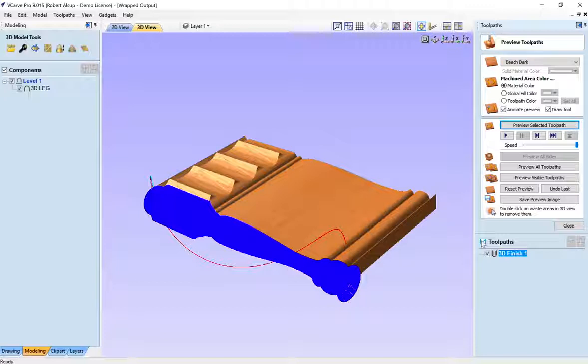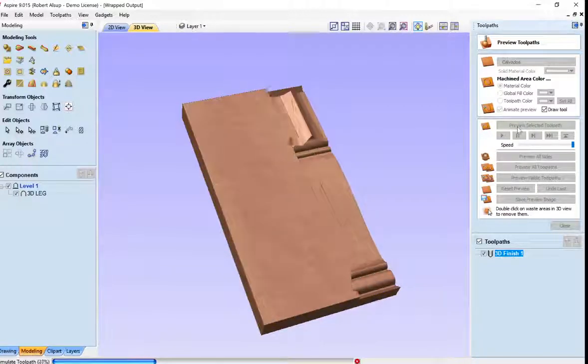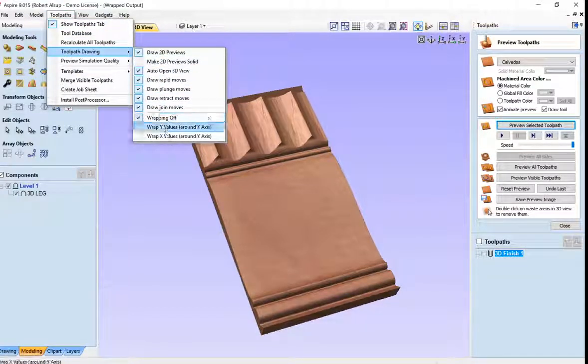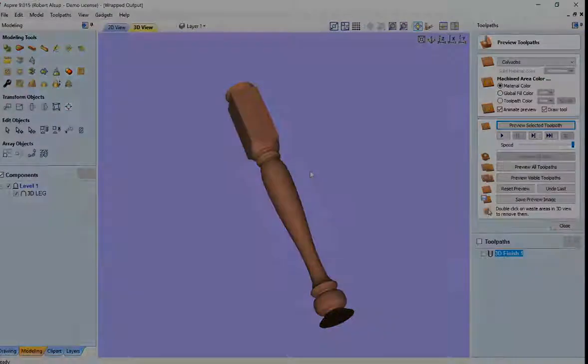Aspire has a little bit better graphic in this. Let me show this to you in Aspire — this is the same setup. Look what happens when you do simulation: the simulation is a lot better, so that's kind of what it looks like. And when you go to toolpaths, toolpath drawing and wrap it around there, it creates your object. Aspire has much better toolpath simulation, but that sure looks like the part that we modeled.